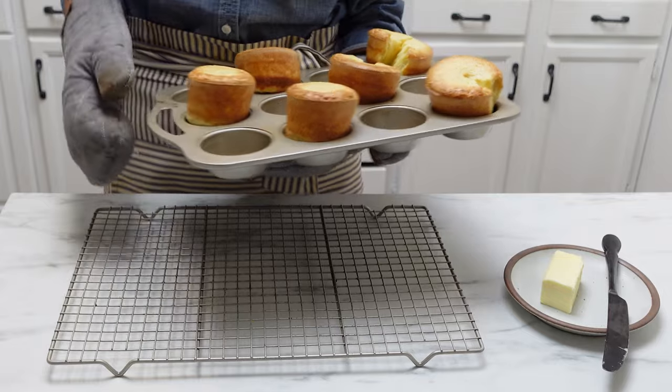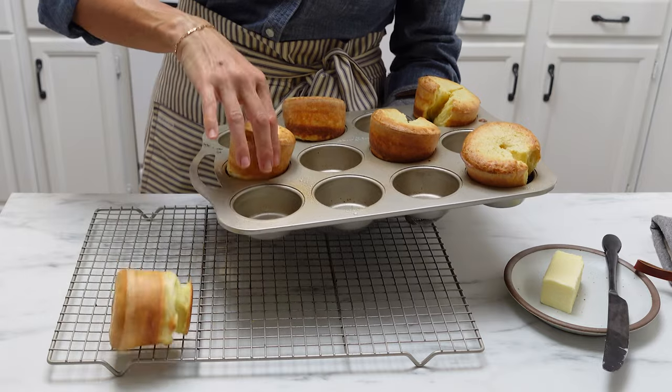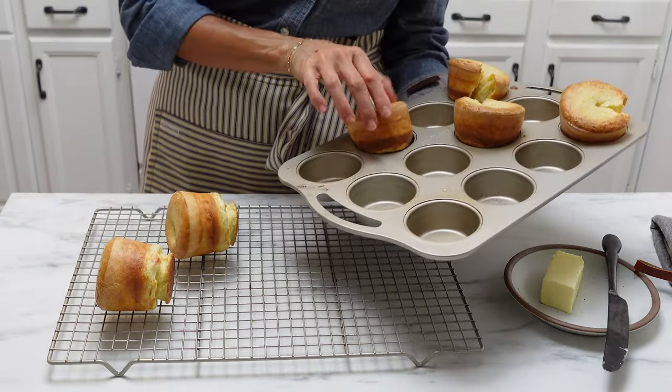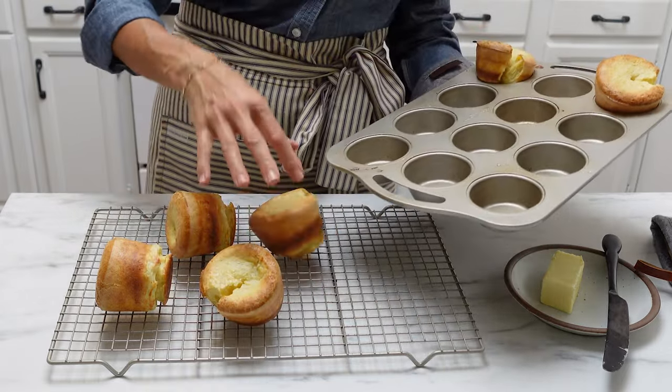I took these out of the muffin tin with my bare hand, but they are very hot, so you may want to use gloves or something to take them out of the muffin tin. Put them on a wire cooling rack and let them cool down until they're easy to handle.